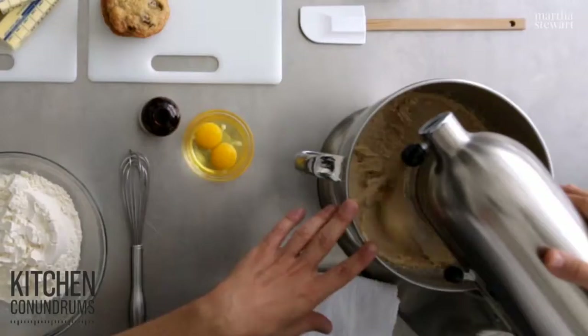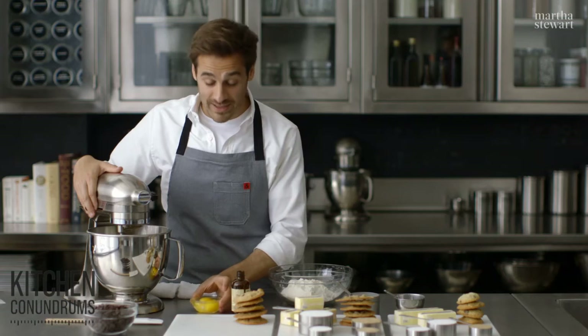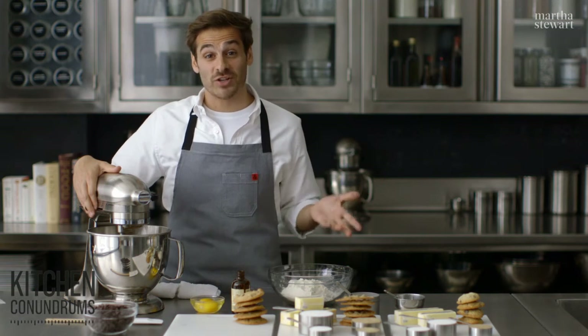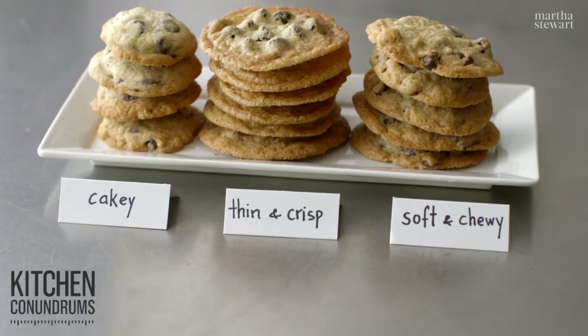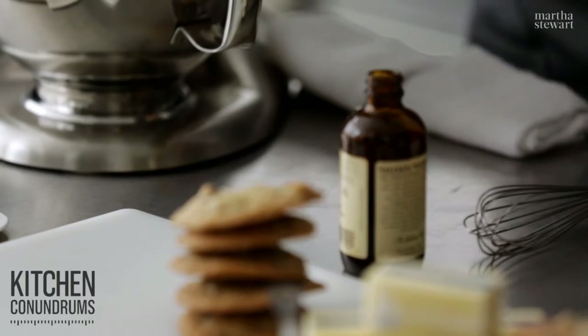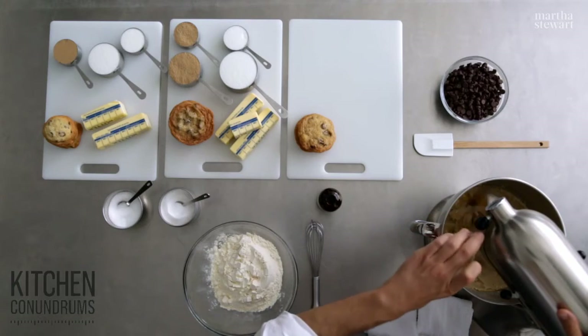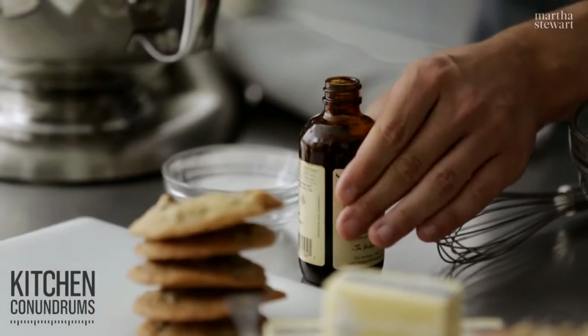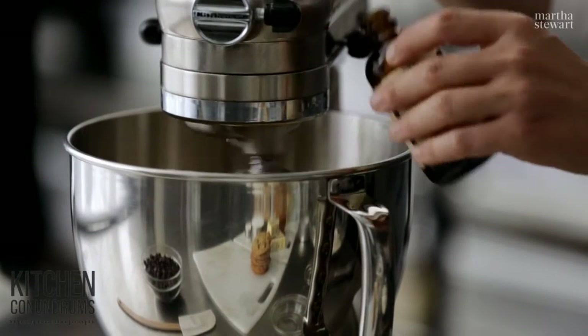The butter and sugar is light and fluffy, and to this I'm going to add two eggs. The rest of the ingredients for this chocolate chip cookie are the same regardless of whether you're making soft and chewy, thin and crisp, or cakey. Add the two eggs one at a time into your butter and sugar mixture, then two teaspoons of the best quality vanilla extract.